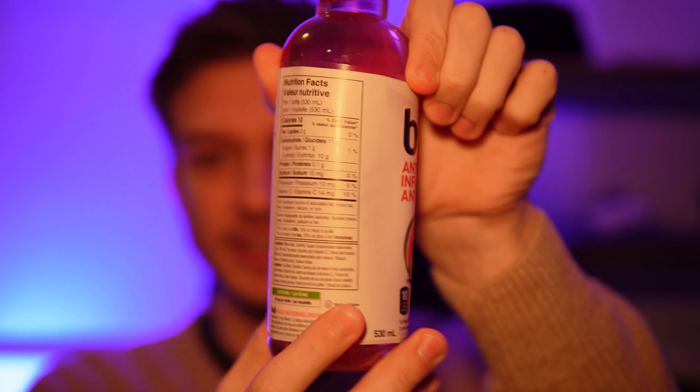11 carbs total with 1 sugar and 10 erythritol, so that's why it has low calories — it's all sugar alcohols, we don't absorb that. 10 mg of sodium, 10 mg of potassium, and 14 mg of vitamin C, so it's quite low in everything. But hey, that's nice.